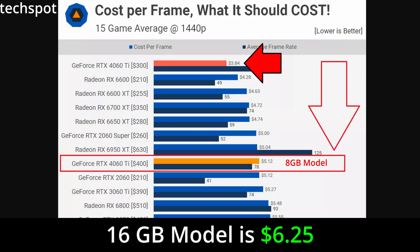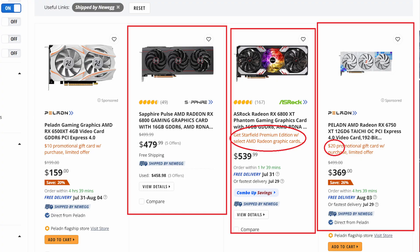Steve from Hardware Unboxed talked about how if the card had been $300 or something like that, it would be a recommendation all day long. But at $500, it's a very hard recommendation — because A, you have the 3070 situation I already explained, and B, you could go to AMD and buy one of their 6000 series cards for the same price, if not cheaper in some cases, and get the same amount of VRAM with better rasterization performance. When you have all these other options, the 4060 Ti 16 gigabyte model is just not looking good at all.